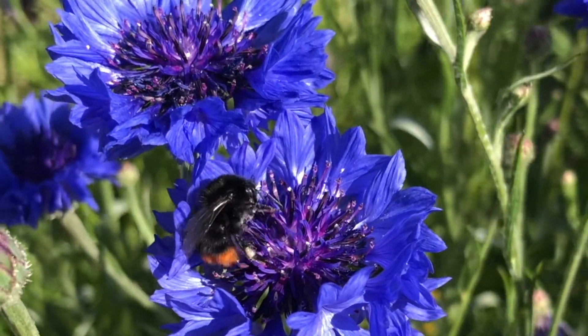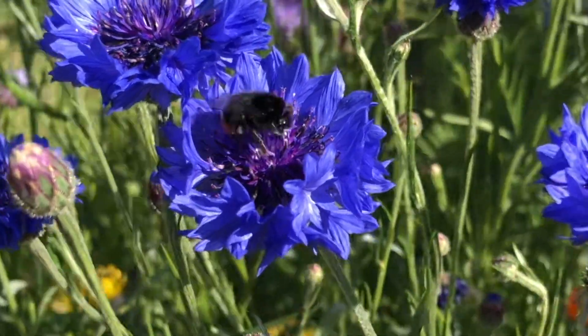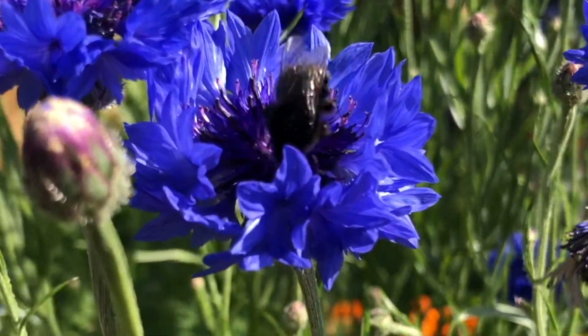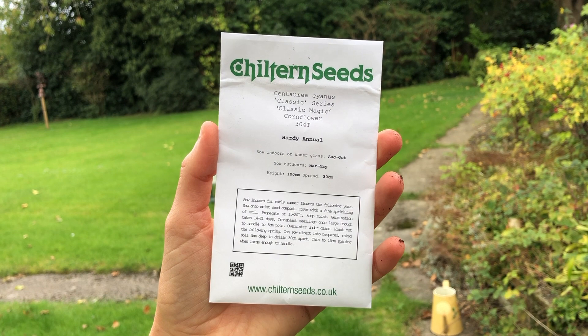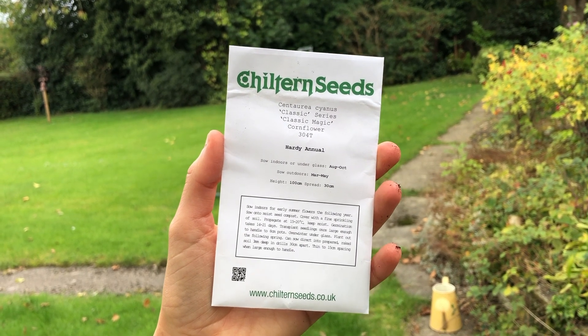It grows up to around 75 centimetres tall and bears beautiful deep flowers in the late spring and summer months, from around July to August. Cornflowers are typically blue but cultivars also range in different colours, from blues to black, pinks, red and whites.